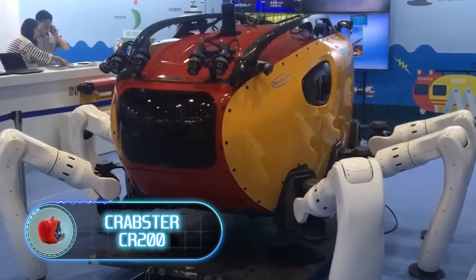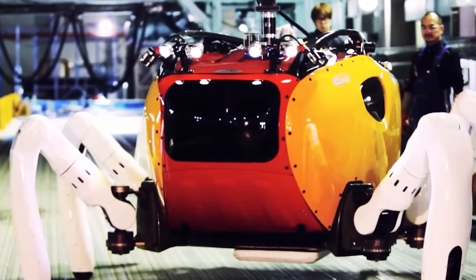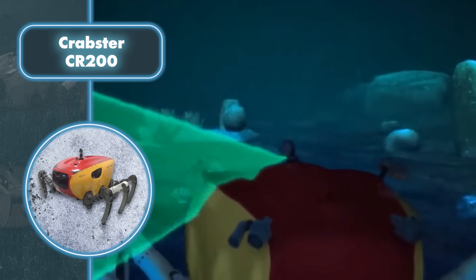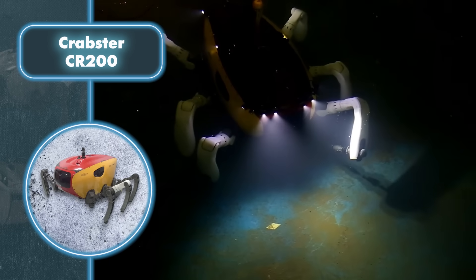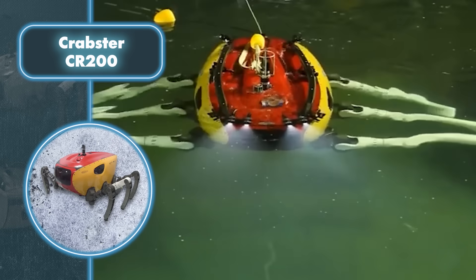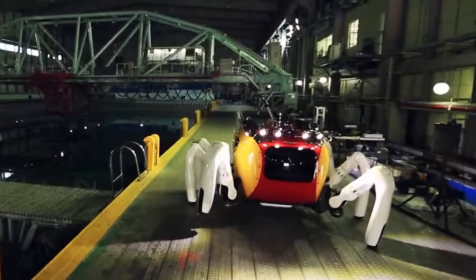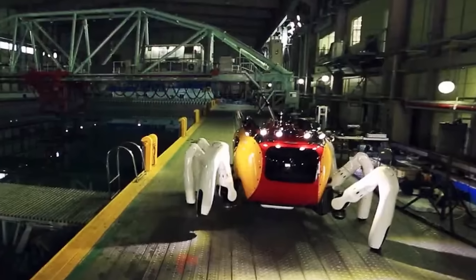Crabster CR-200. If crabs were intelligent, they would clearly be proud of themselves if they saw the Crabster CR-200, which is clearly designed in their likeness. The robot has six legs equipped with 30 joints each. The design was borrowed from crabs for a reason, as it provides stability in strong currents. The robot can smoothly explore depths of about 656 feet, gliding along the sea floor without disturbing the environment or raising debris, thanks to its crab-like legs.